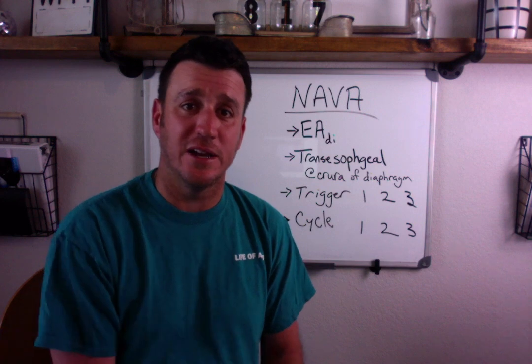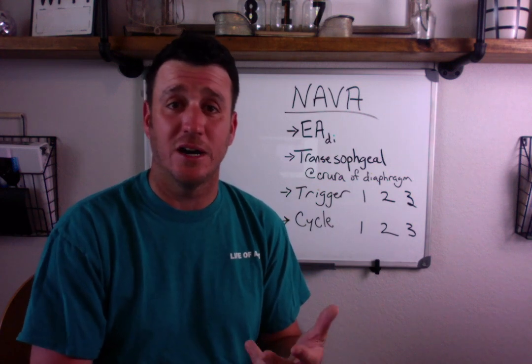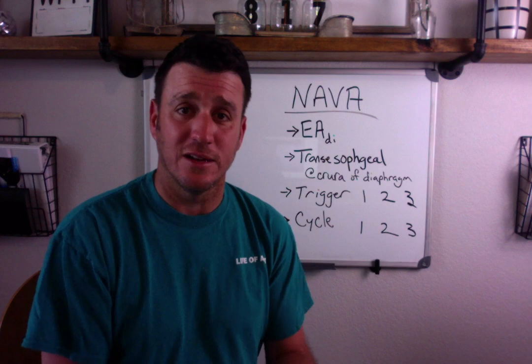Yancy, I hope this helps. Anybody else, I hope this helps too. Please like, subscribe, and comment — let me know what you want to see next. I'd love to do it for you.